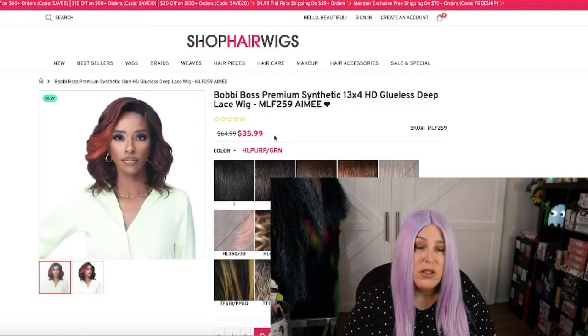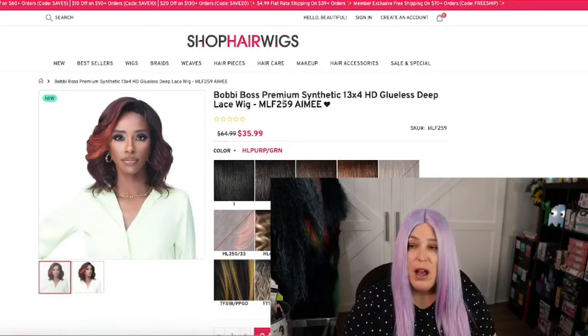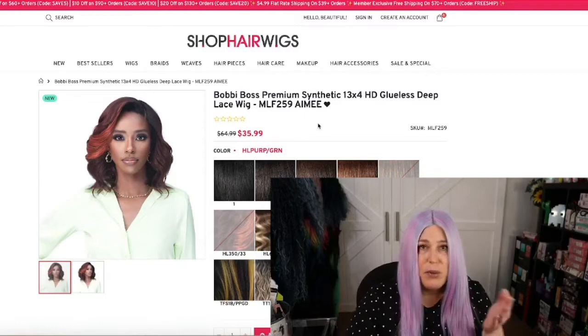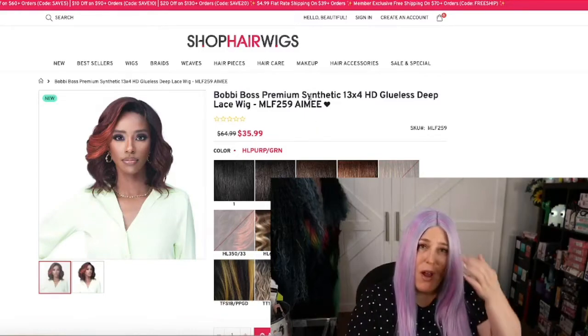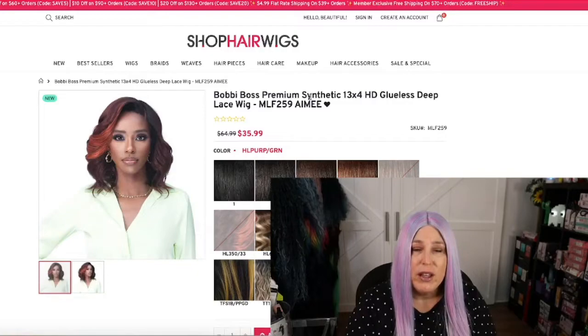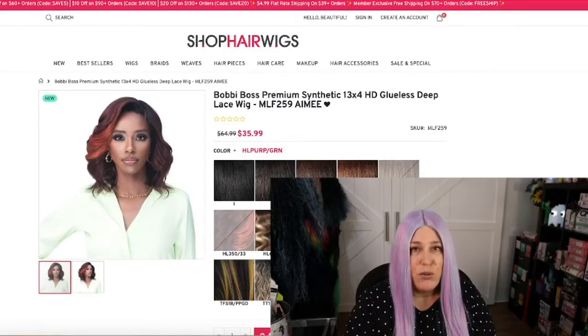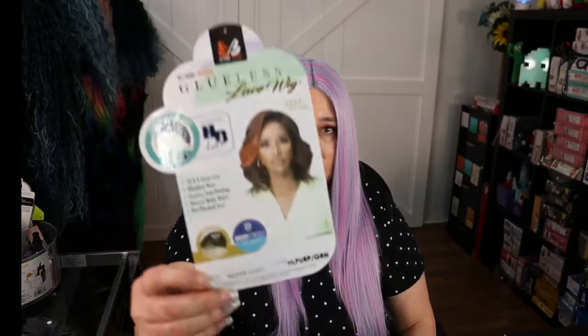I already recorded this video before but the audio sounded like I was in a tin can. I figured out what the problem was, but I can't unbox and put the lace back on the wig, so we're going to start with just showing you the card without the packaging or the hair inside, and then go on as usual.